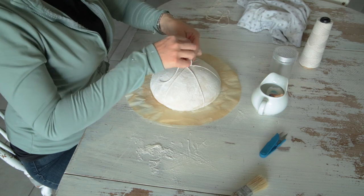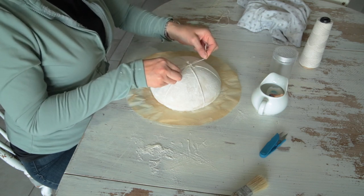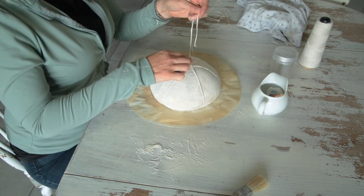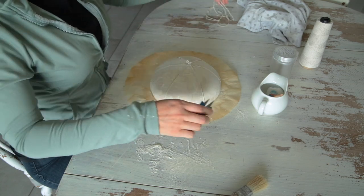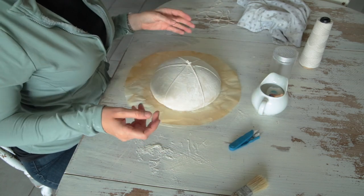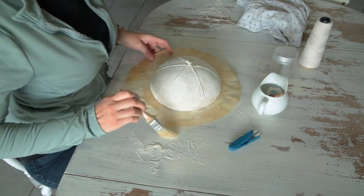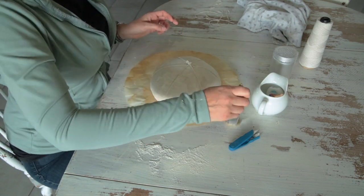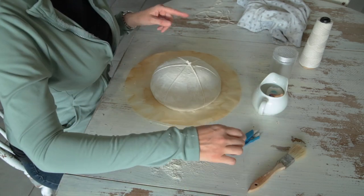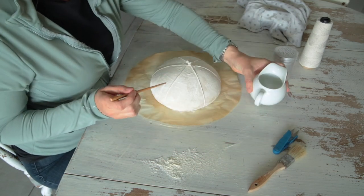I'm tying these all in square knots up on top. A square knot is just an overhand knot that goes both directions — one on top of the next. You do one this way and then one this way. I think probably everybody knows what a square knot is, but if not, there's definitely a YouTube video about knots — my husband loves knots.